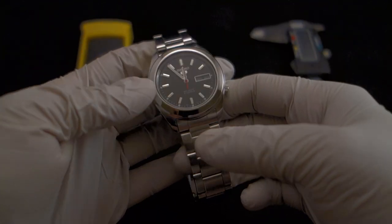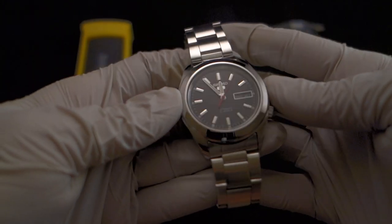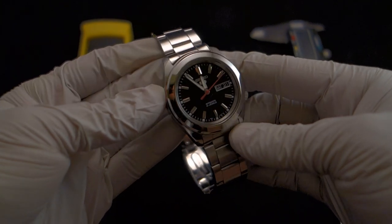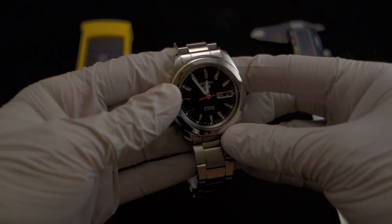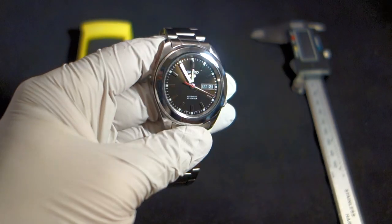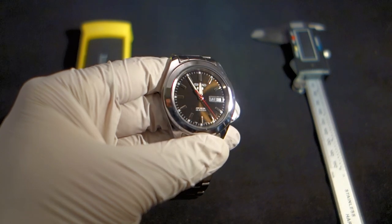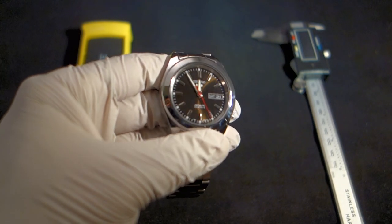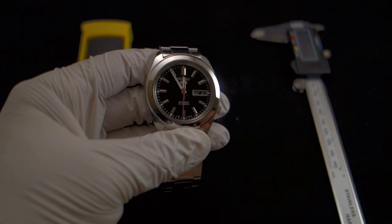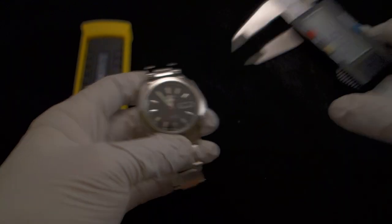This is the watch I wear a lot, even over some of my more expensive ones, simply because it just looks really nice. It's probably a Grand Seiko homage made by Seiko themselves. If you look closely in the light, the dial reflects a brown hue, just like some of its much more expensive counterparts — that's a nice touch from Seiko.